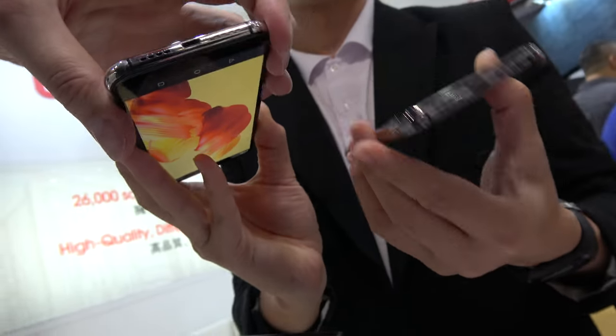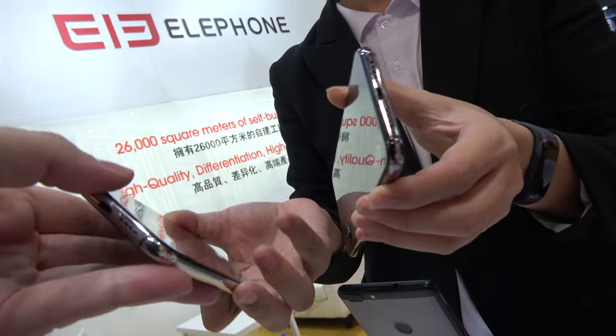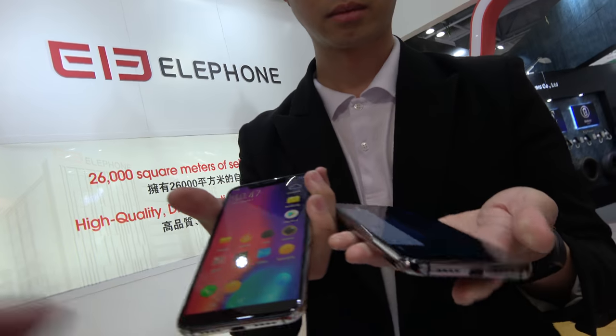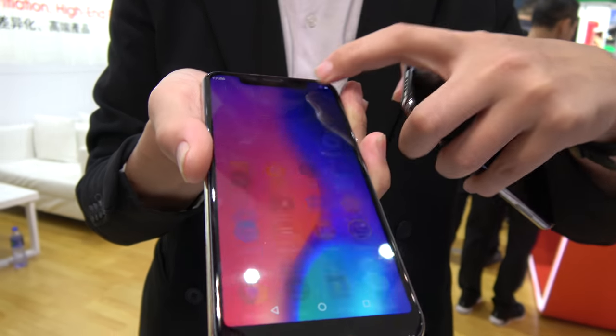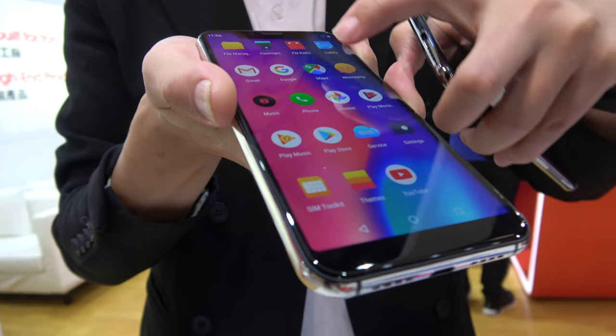There's a Type-C port? No, it's a Micro USB. And this supports LTE — everything comes with LTE. Yes, and it has a Quad Core Cortex-A53 chipset.